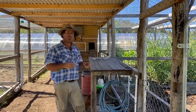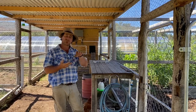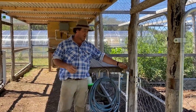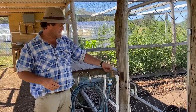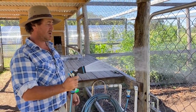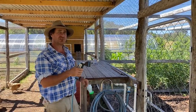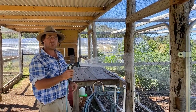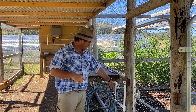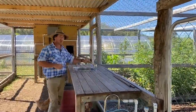Here we are back in the main corridor of the chicken coop. We've got those two lines coming in — one direct feed and one on the timing system. For the direct feed, I've got a standard garden tap here so I can just turn this on and have direct access from those water tanks. You might hear the little pump kick in — there's a little hum coming through — and that's part of our direct feed system into the chicken coop.